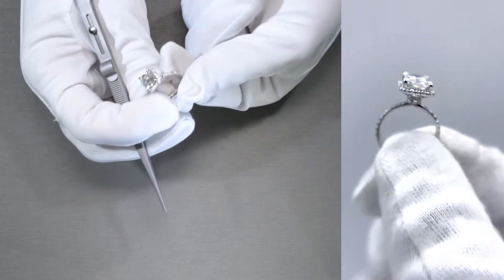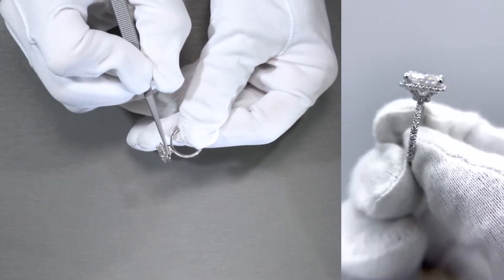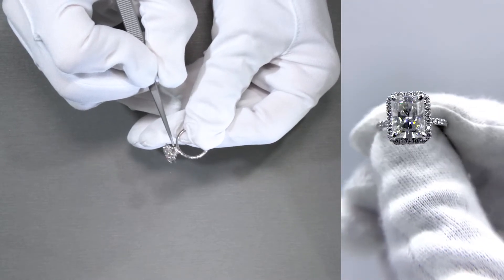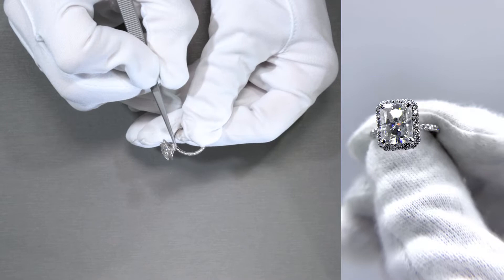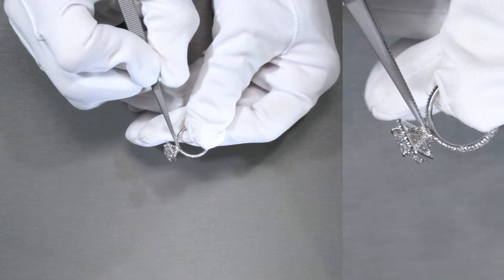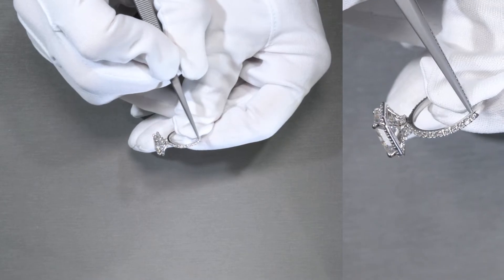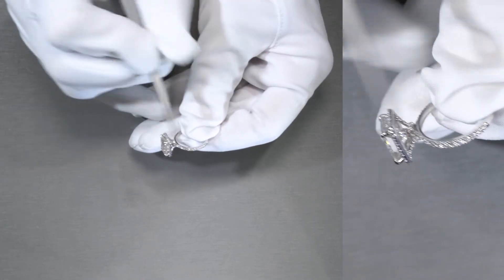That being said, if I move it to the sides, there are more diamonds along the basket as it moves down, with extended prongs and a diamond collar right at the middle, and the top portion of the shank has more diamonds on a three-quarters eternity shank.